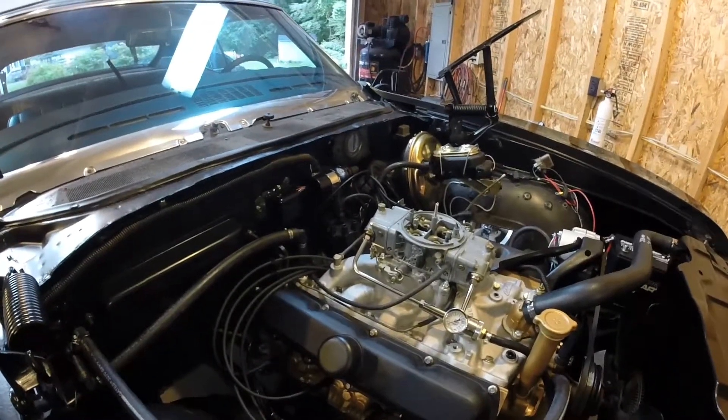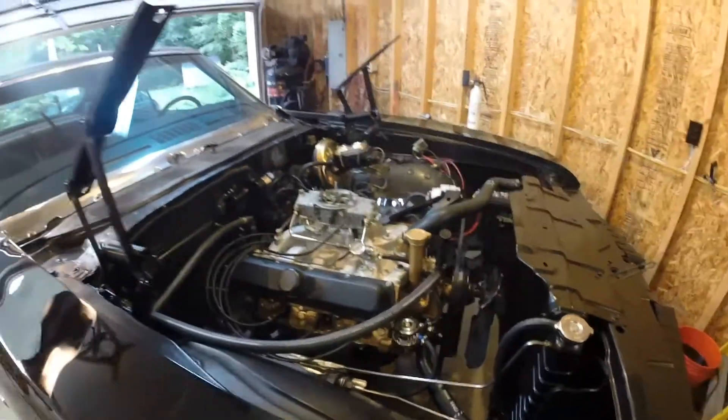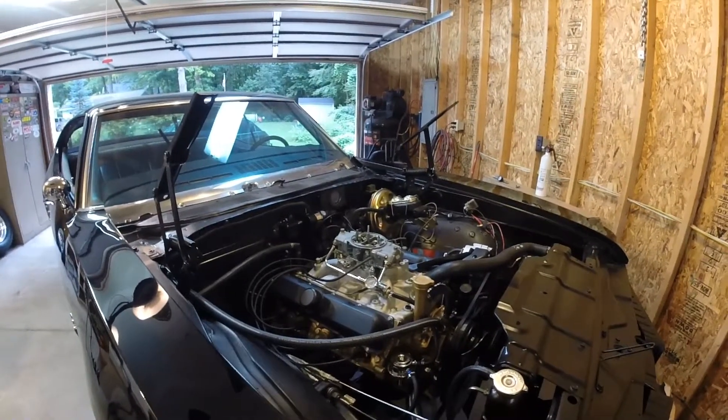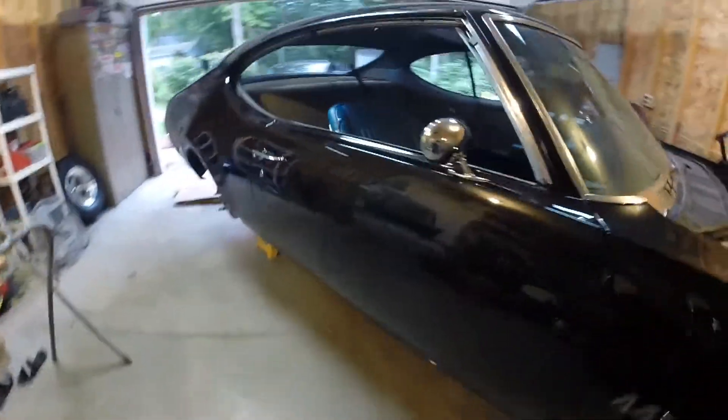I just gotta check the firing order and put the plug wires back on the distributor cap. Everything's ready. I did bump the ignition and the starter rolls over, so we are live.